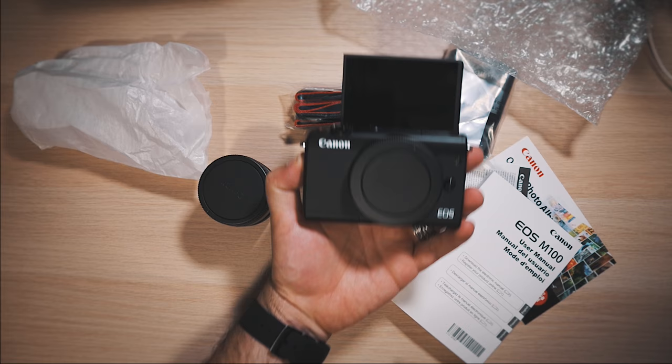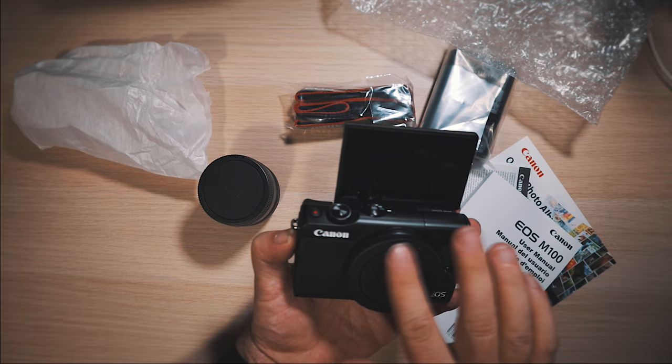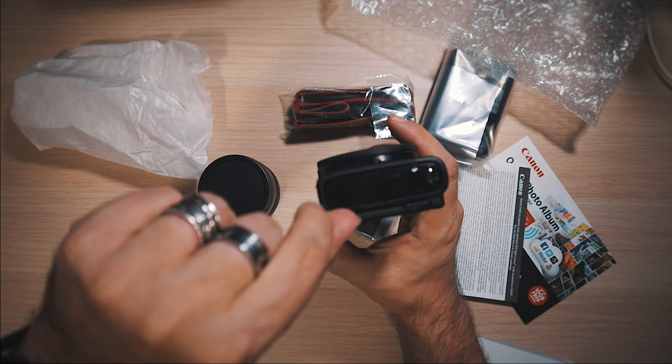The screen is a little different because it pops up this way — it doesn't pop out to the side like the M50 does. A big thing to note: no hot shoe or cold shoe, and no mic input on this. So if you're using this as your primary vlogging camera or video camera, be aware you are strictly using the internal mic. It is what it is.